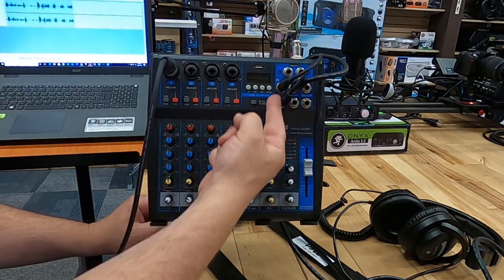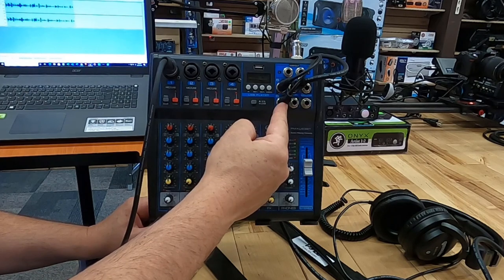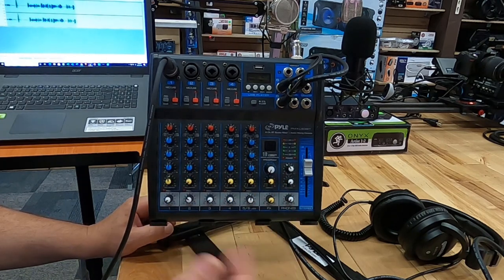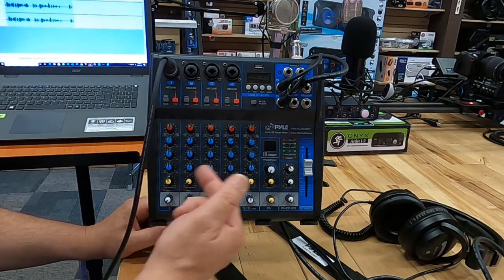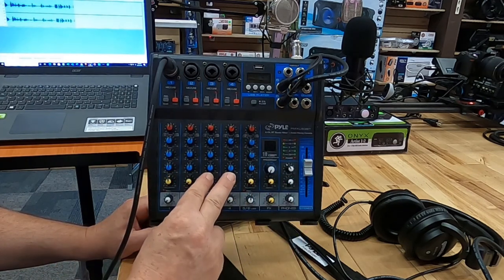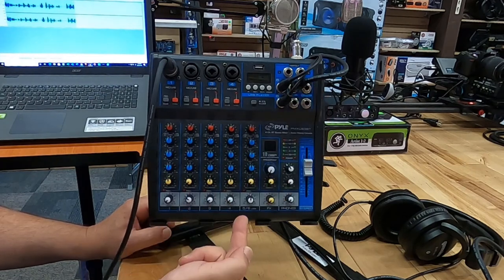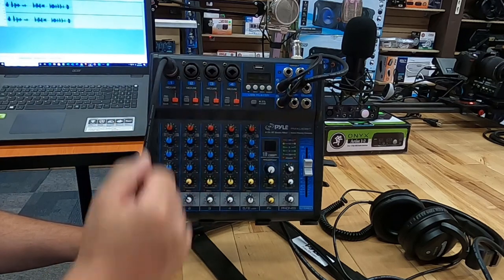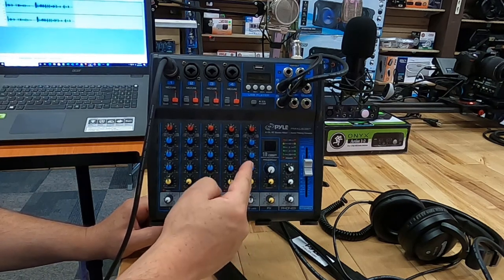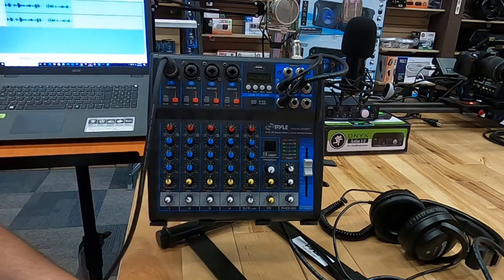So that is option number one using the send output. If you only want to capture somebody's voice and don't need them to hear you, that one connection is all you need. I'm using the send function and only turning it up on my channel — all others are turned down so the caller doesn't hear anything. If I do want the caller to hear something — music or samples on channels three and four — I turn those up on the send. The important thing: never turn up the send on channels five and six where the caller's voice comes in — you don't want them hearing an echo of themselves.